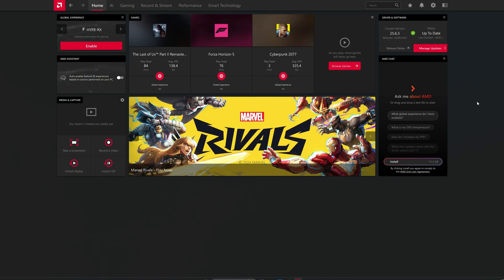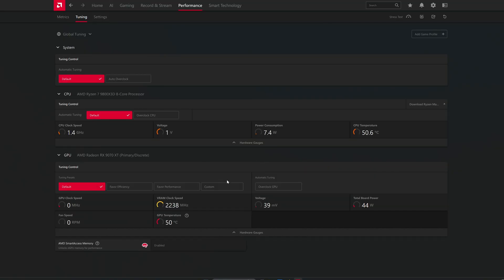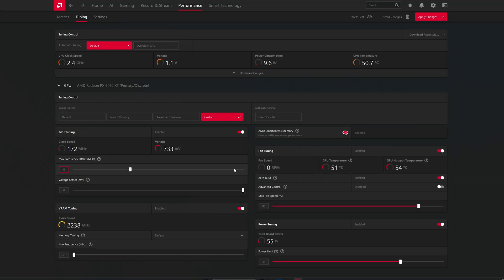To do the undervolt and fan curve shown in the video, you need to open AMD Adrenaline software. Press Alt+R and you'll be presented with this screen. Go to Performance, then Tuning, then Custom, and enable all of these options. This is my undervolt — it might not work for you; I tried it on another RX 7900 XTX and it didn't work.